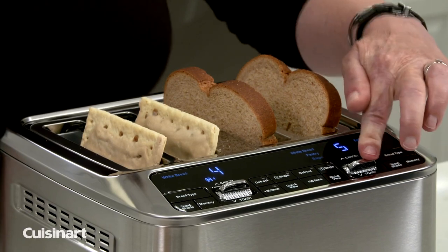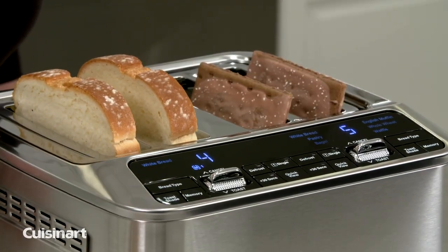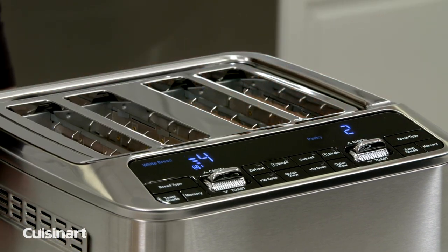The leverless design operates at the touch of a button. Press the activation bar down to begin toasting. The motorized carriage will lower the bread into the toasting chamber and the toasting will begin.